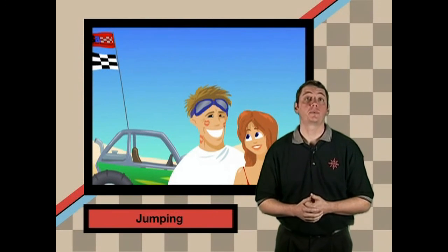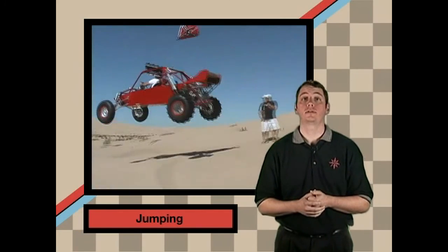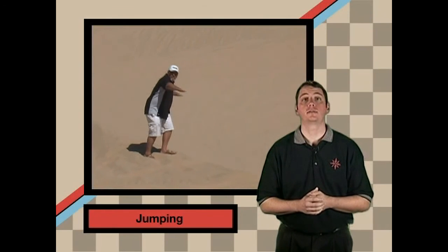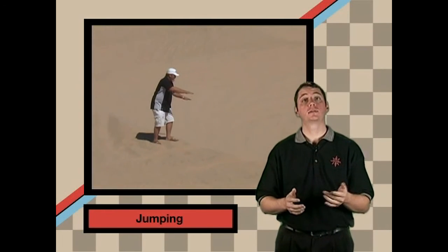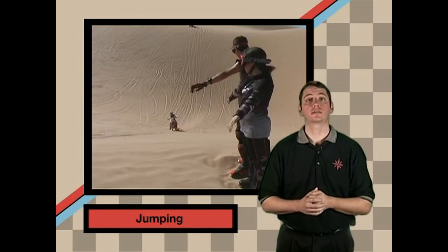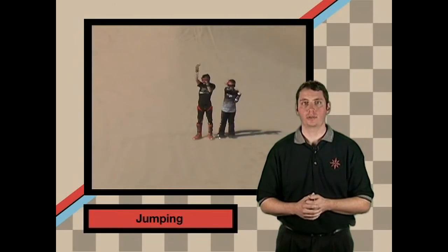Jumping requires skill, experience, and the proper vehicle. Don't try this until you have enough knowledge to do it safely. Always use a spotter and watch the other side of that dune anytime you jump, because you never know what's on the other side. Make sure you and your spotter know what signals the spotter will use to warn you not to jump, and keep an eye on the spotter as you approach the jump.